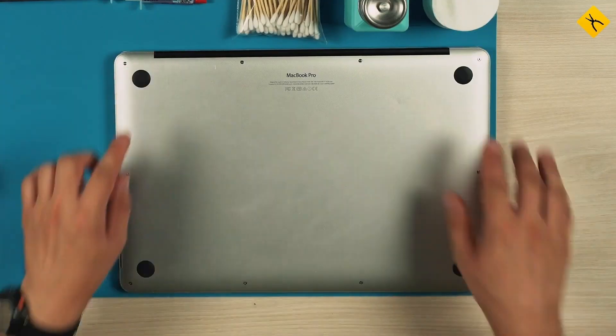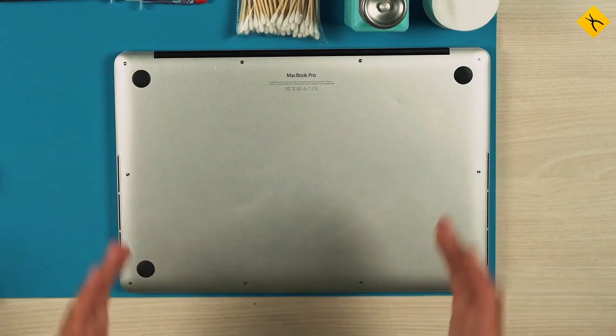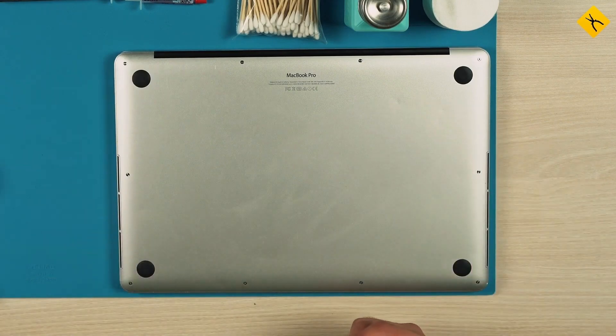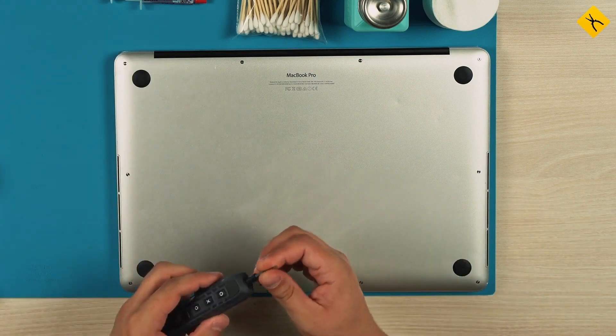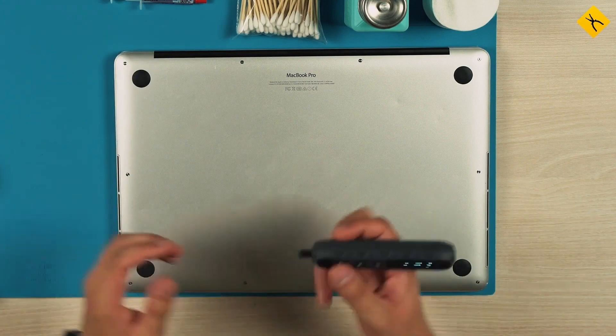To disassemble our laptop we need to unscrew the screws and remove the cover. For this we need a pentalobe 1.5 bit. We unscrew the screws and arrange them in the order in which we remove them.